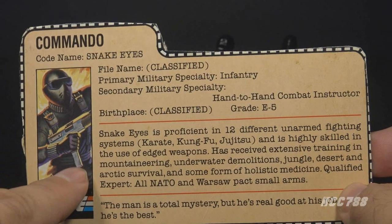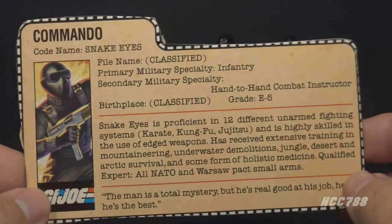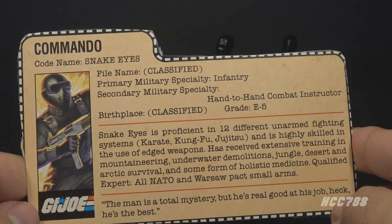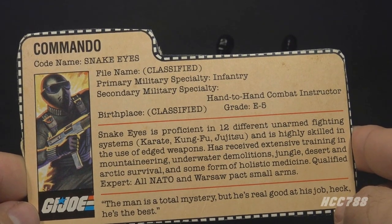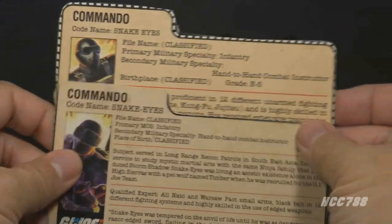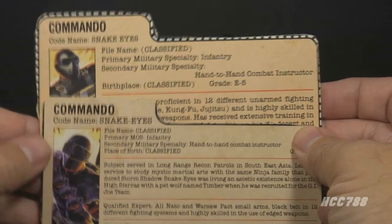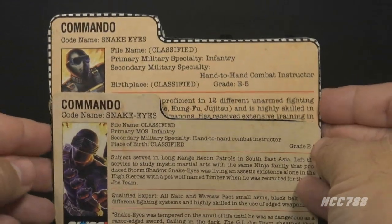There's no mention of his inability to speak on the file card, and nothing that explicitly says he's a ninja — but it hints at it. The ninja backstory is filled in later, mostly in the comic book. The file card was written by Larry Hama, the writer of the comic book series. His 1985 Version 2 file card had his Vietnam and ninja backstory fleshed out, closely following the comic book continuity.